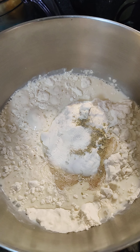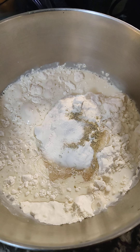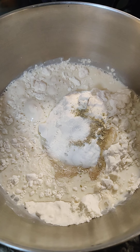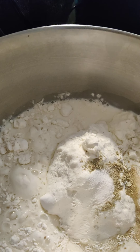I'm making cranberry pistachio walnut bread. This is the pan with arandanos, nueces, and pistachios. I put three cups of flour, one and a half teaspoons of Himalayan pink salt, and I'm going to put one and a half teaspoons of baking powder.